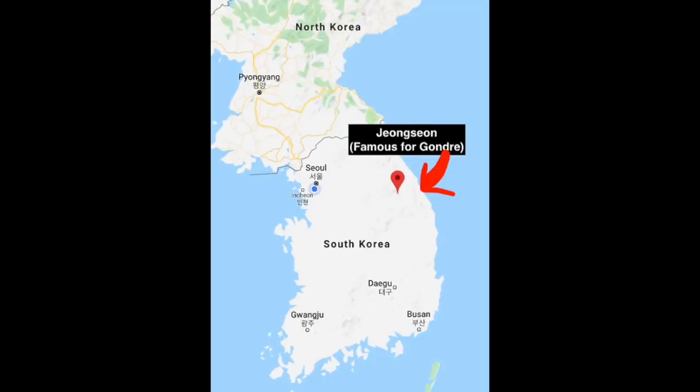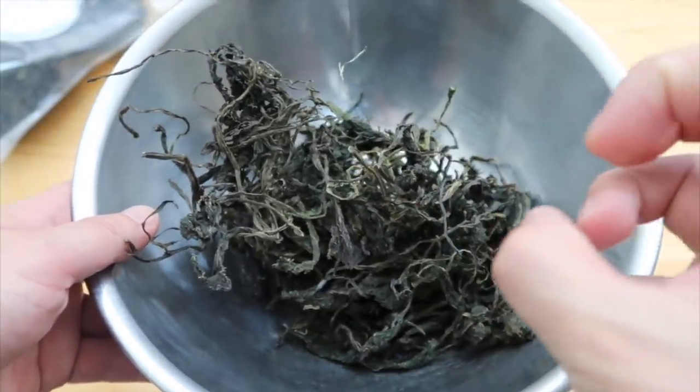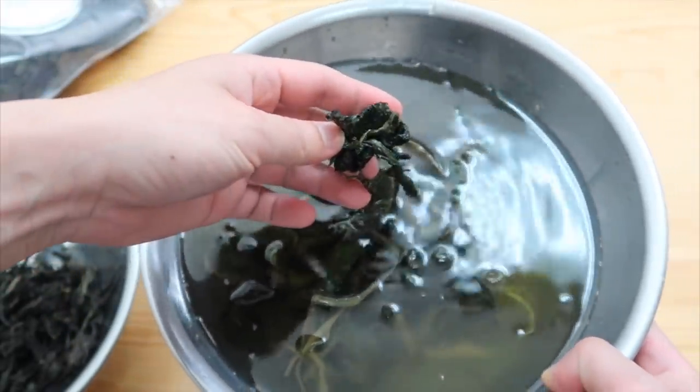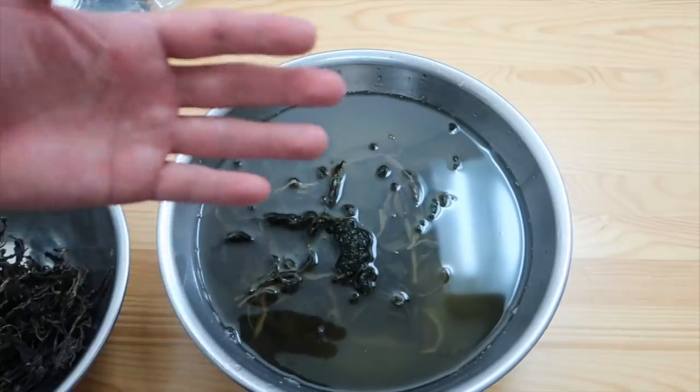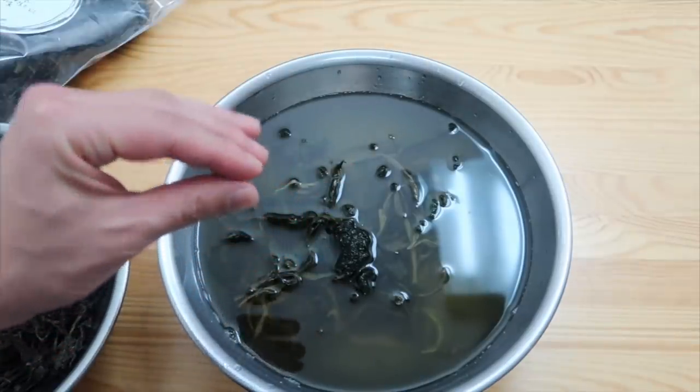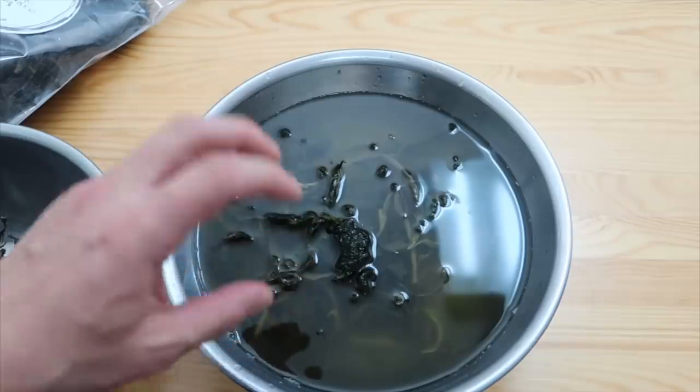Maybe Katie and I will go there, but their famous local cuisine is that gondre bibimbap. So if you buy this, there's only one key step you need to do: soak this overnight. It's very hard and it needs to hydrate. These leaves kind of smell like tea — have you had oolong tea before? That's why a lot of people really like this vegetable, because it's very mellow and it goes really well with rice.